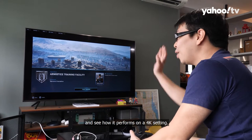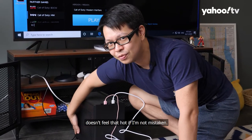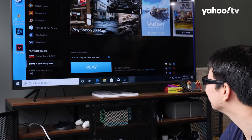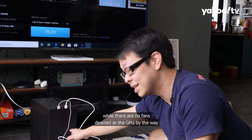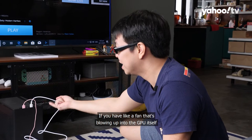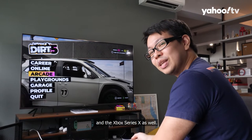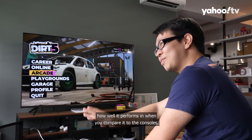After playing Warzone, the PC actually doesn't feel that hot. Checking the temperatures while the game was running — it hit about 77 to 78 degrees Celsius, and that's with no fans directed at the GPU. That is really commendable. With a fan blowing directly into the GPU it would probably be less than 70 degrees, which is pretty good for a modern GPU. Now moving on to Dirt 5, a game also available on PS5 and Xbox Series X, to see how well it performs compared to the consoles.